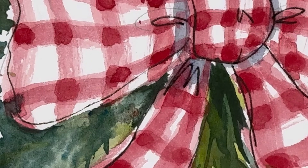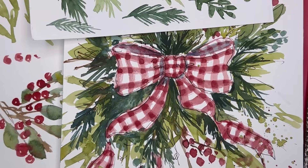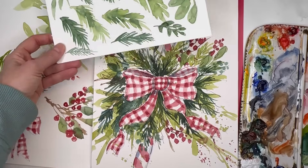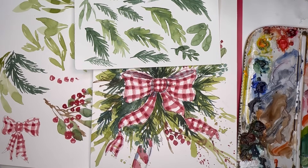Hello everyone, welcome to my channel. My name is Ellen. We've begun our Christmas painting season here on my channel, and in this tutorial I'm going to go over how to paint all those lovely greenery elements — branches, twigs, etc. — so you can create beautiful cards or decor. I go over step by step how I use certain brushes to create these strokes. It's really simple; any skill level can do it.